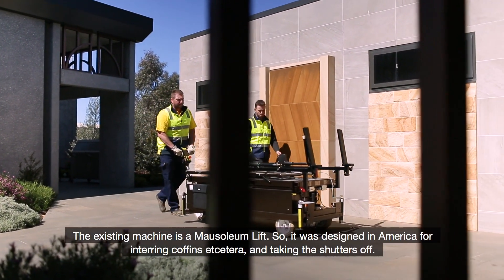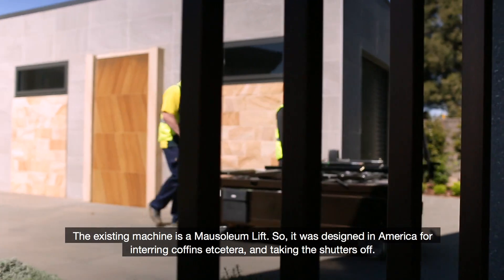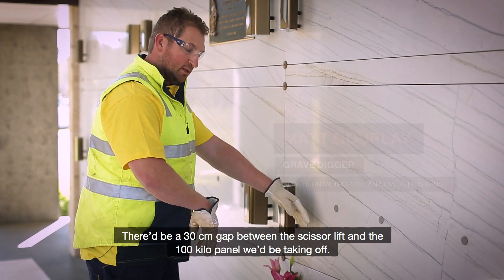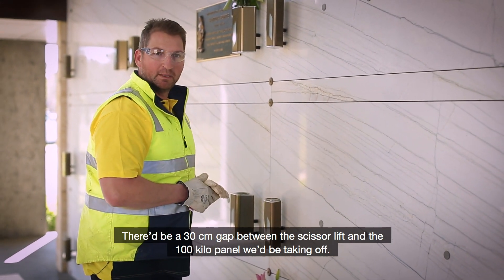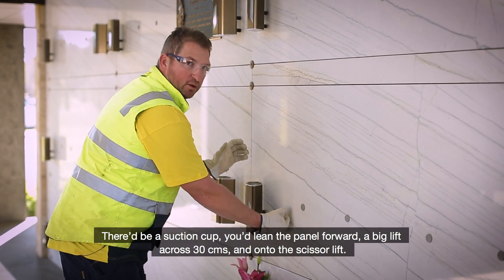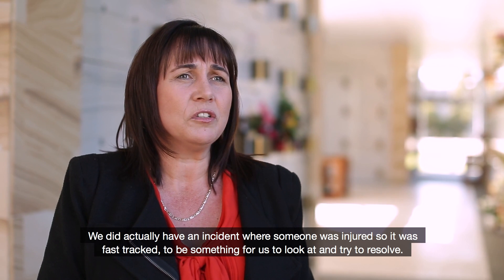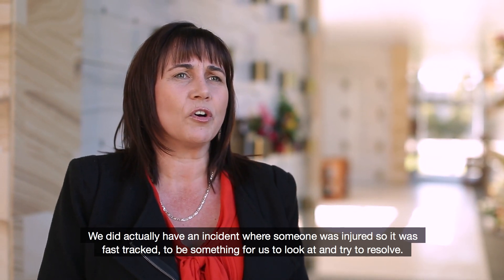The existing machine is a mausoleum lift, designed in America for touring coffins and taking the shutters off. The old way would have the scissor lift set up here with a person on either side. There'd be a 30 centimetre gap between the scissor lift and the 100 kilo panel being taken off. There'd be a suction cup — you'd lean the panel forward, a big lift across 30 centimetres and onto the scissor lift. We did actually have an incident where someone was injured, so it was fast-tracked for us to look at and resolve.